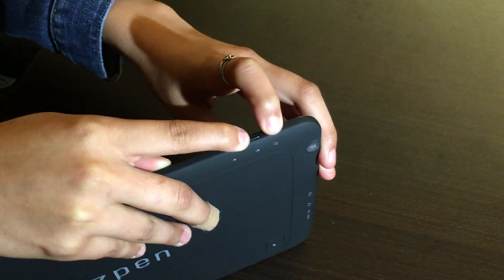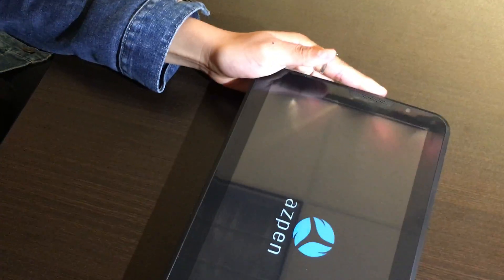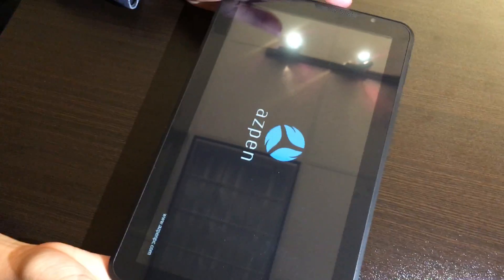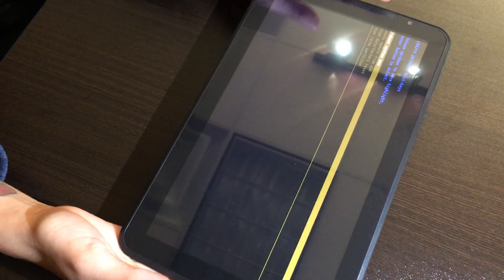Be sure that you hold the tablet facing you so you know when your screen turns on — that's when you'll release. At this point mine came on and it's showing the Aspen logo, and after the Aspen logo goes away we will be seeing the Android system recovery menu.